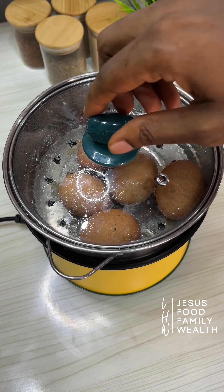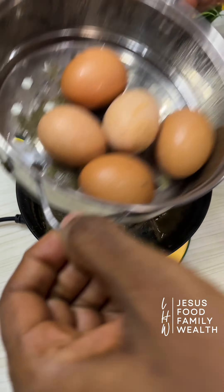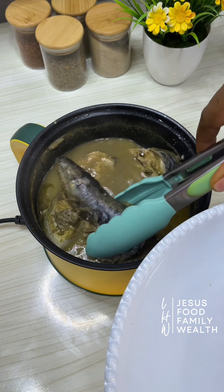Use those pastes and spice to boil your fish, liver, or whatever you want to add, and use the stock to blend the beans.